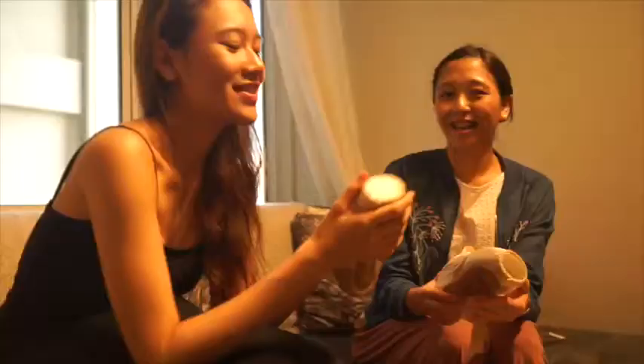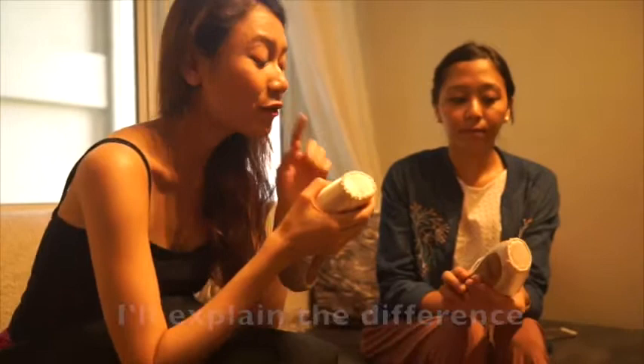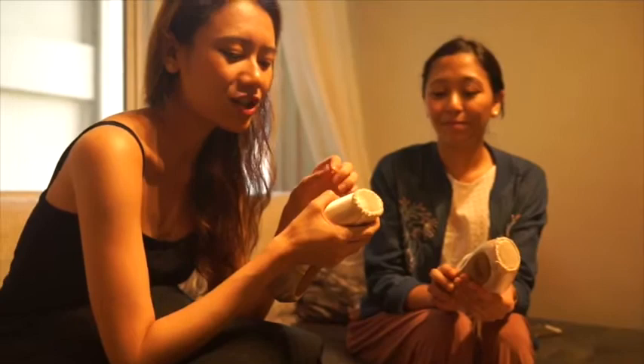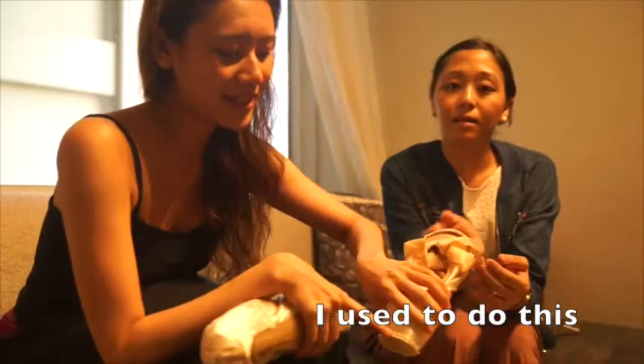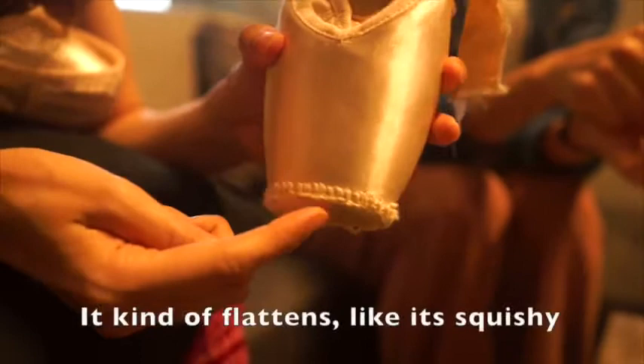So this is the shoe I just darned — it's very sturdy, and I'll explain the difference. Before this, I actually used to chain stitch my pointe shoes. The difference is when you chain stitch, it kind of flattens — it's squishy. After a while it becomes too flat and doesn't work as darning anymore. It's just decoration at some point.